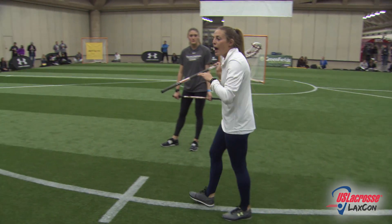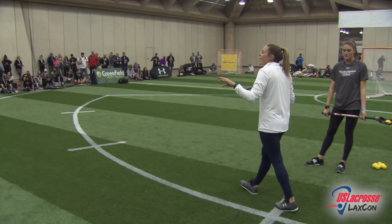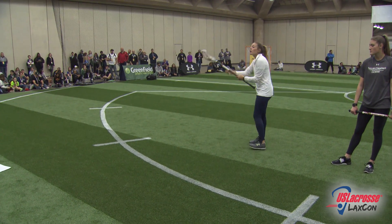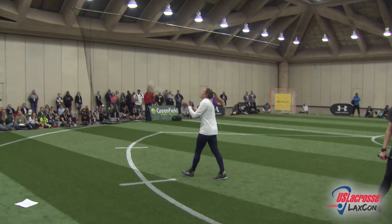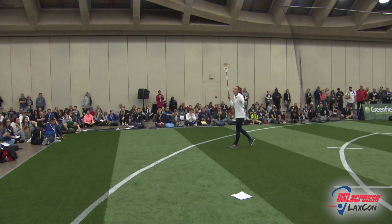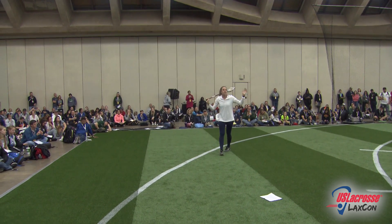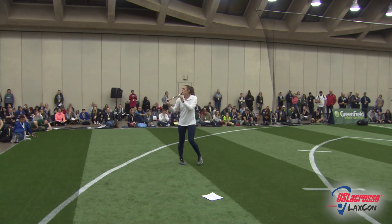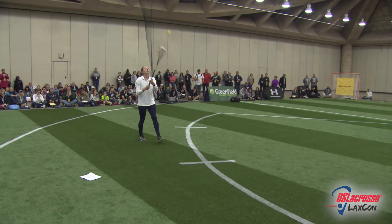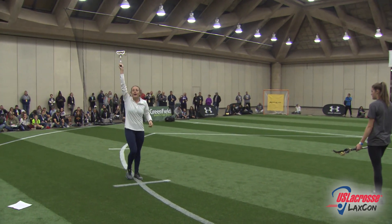What I used to do at club practices, at high school practices, in between drills, during water breaks — I would walk around and just snack a ball like this. I'd walk and snack. I didn't really think I was doing anything, didn't really think I was practicing the skill. But doing that alone helped me get more comfortable catching and finding the ball up here.